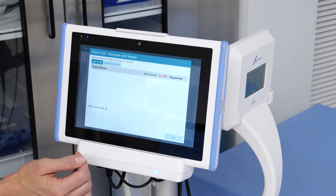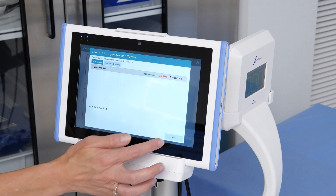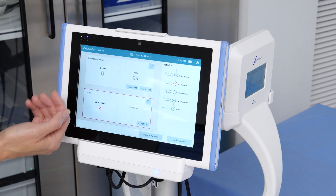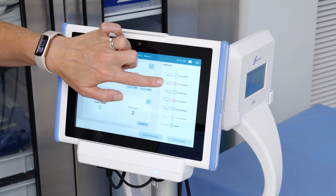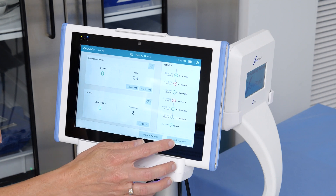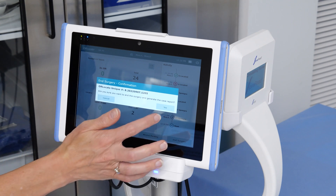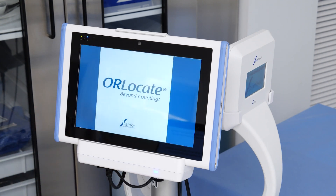Notice that all sponges have been removed from this surgical case. Finish the count out by pressing OK in the window's lower right corner. The sponge counts have now been reconciled and all case activity is listed in the activity window. With the sponge count out complete, press End Surgery to close out this case. An End Surgery confirmation appears — if everything looks correct, select Yes. The surgical case is now stored on the panel PC for future access if needed.